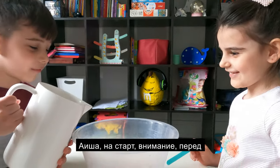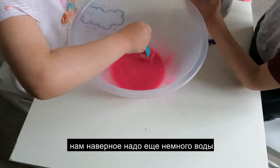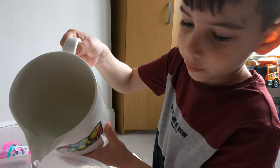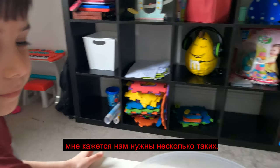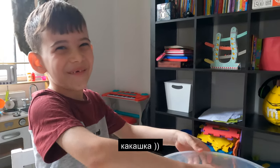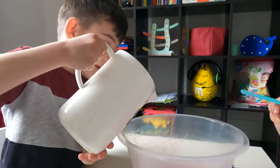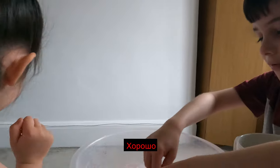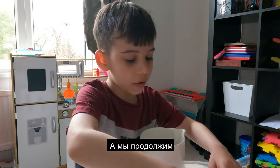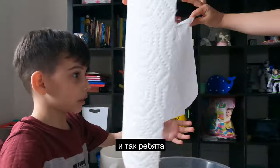We have never done this before, so let me mix it. I think we need some of these ones too — and the last one, the yellow one. Guys, I think it's getting thicker, I can feel it! Okay, we need some more water. Let's add some more water. Aisha, can you bring us some tissues because my hand is in slime?